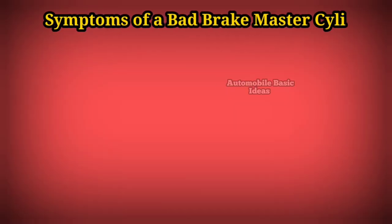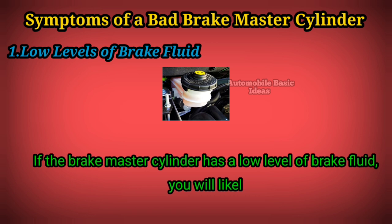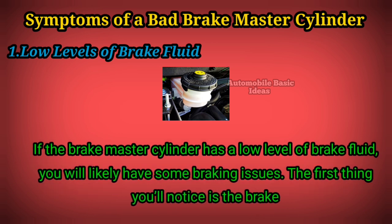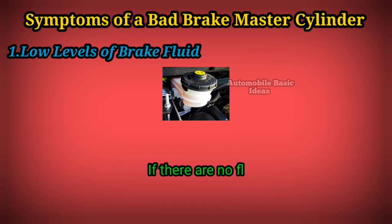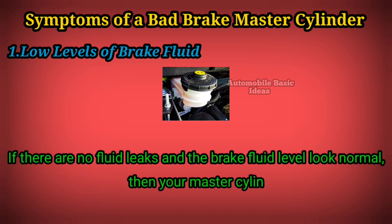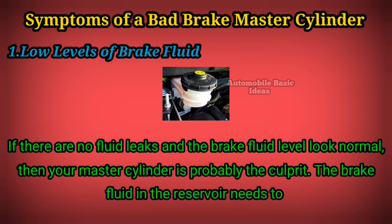Symptoms of a bad brake master cylinder. 1: Low levels of brake fluid. If the brake master cylinder has a low level of brake fluid, you will likely have some braking issues. The first thing you'll notice is the brake pedal feeling soft as you lift your foot up on it. If there are no fluid leaks and the brake fluid level looks normal, then your master cylinder is probably the culprit.